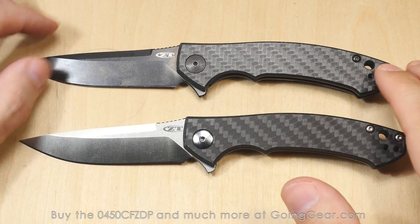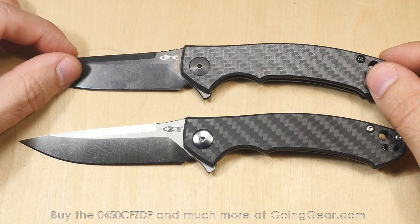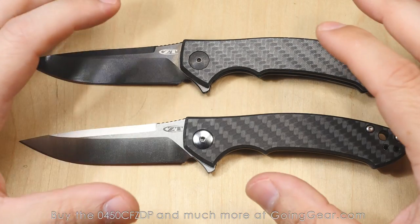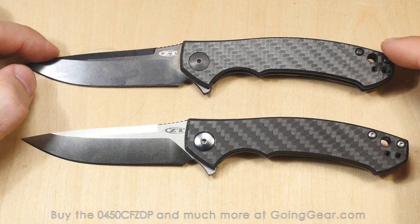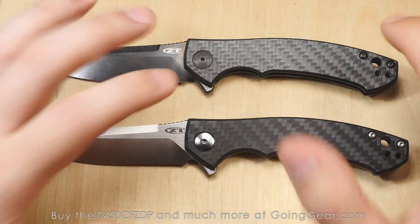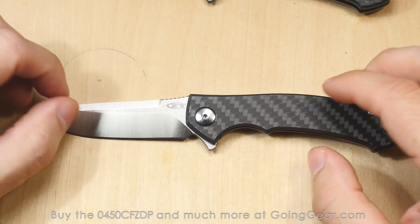One of the things that really drew me to the original 0450 CF was how light and small and minimal it was. I was carrying larger folders — like the 562, the 560 — for a while, and I kind of went in the opposite direction. I wanted to go small and light and minimal. And I know there are smaller, lighter, more minimal ones out there, but if you want something that can handle a decent amount of abuse — I definitely don't baby my knives — Zero Tolerance is renowned for being able to handle hard use. So a minimal knife from them that could handle all that was super, super appealing to me. And the ZDP version does all of that as well with the better materials, with that ZDP 189.